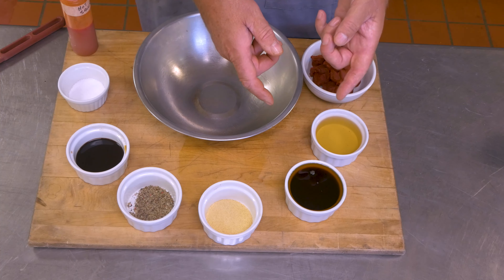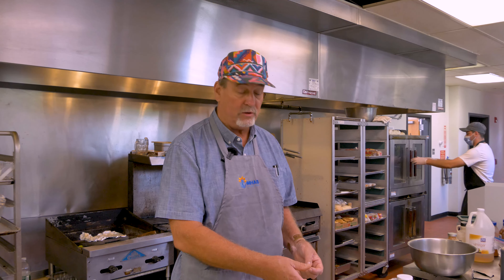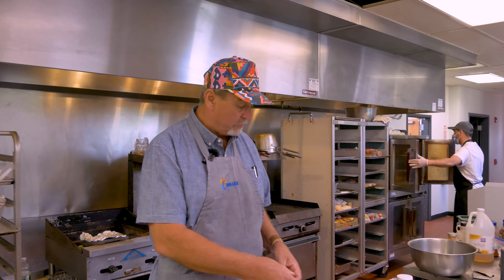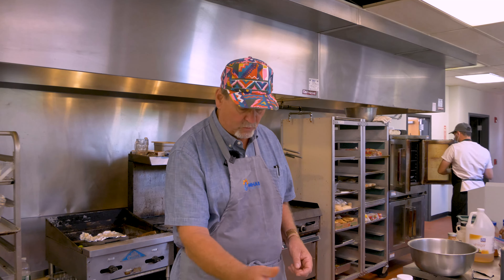And sweet — in this case I'm using maple syrup, because we're up here in the north country and that's what we like to use up here. You can substitute brown sugar. White sugar gets a little flat in its flavor, so I kind of stay away from that. Honey is a great barbecue sauce additive as well. So it's tomato, acid, sweet, and then whatever else you want to put in.